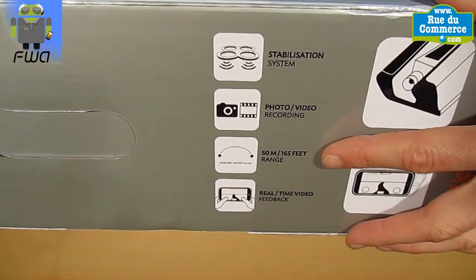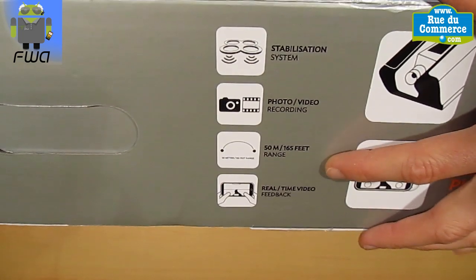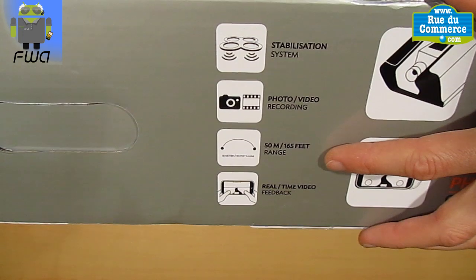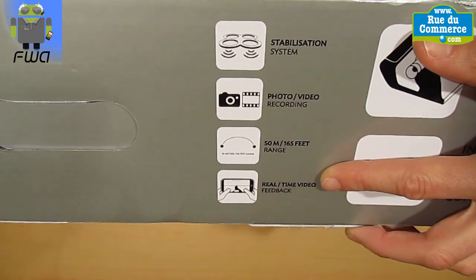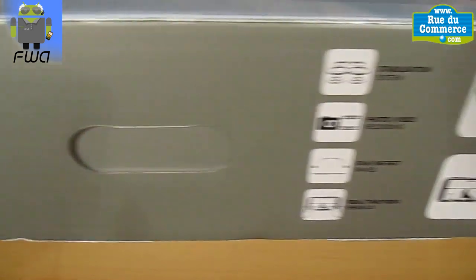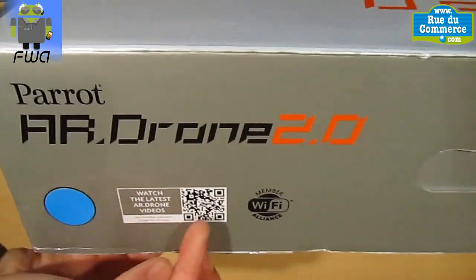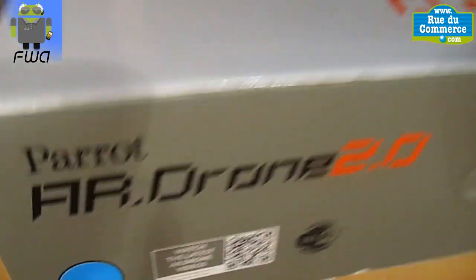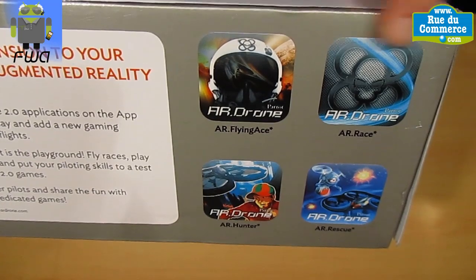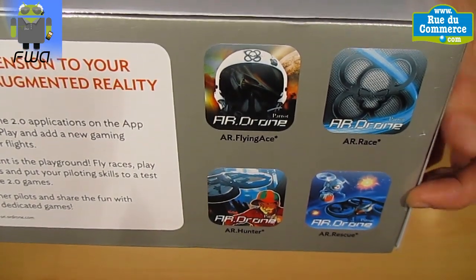You can take photos and record videos on your phone or on a USB device such as a USB key. You can control it from up to 15 meters, 165 feet. There is real-time video — you can see on your screen what you are doing with this drone. This is a Parrot drone with its personal Wi-Fi. For Apple devices, you get these different applications — one is coming, and others are maybe coming or already released.